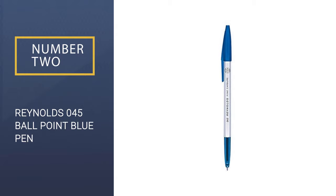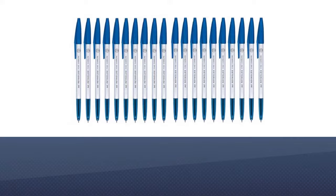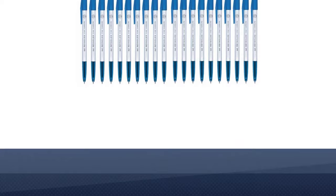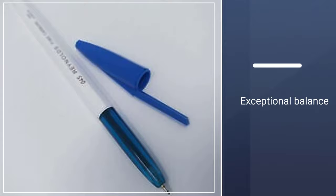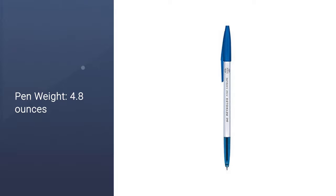Number 2: Reynolds 045 Fine Carburet Ballpoint Blue Pen. My second pick for the best ballpoint pen for the exam is the Reynolds 045 Fine Carburet Ballpoint Blue Pen. The name of the pen is quite long, but that's not a big issue. If you want a simple and good quality pen for your exam, then this pen is waiting to be your exam friend. I have nothing to say but that this pen is, in a word, the best.